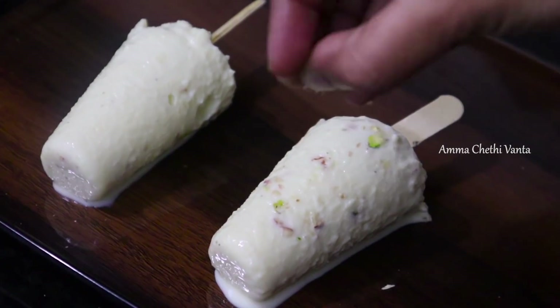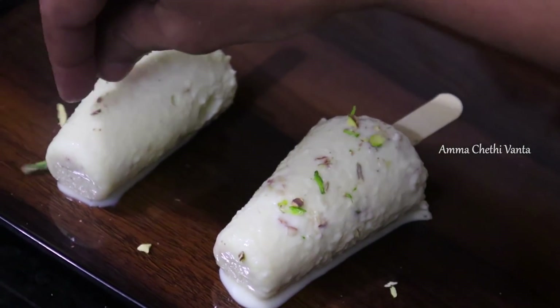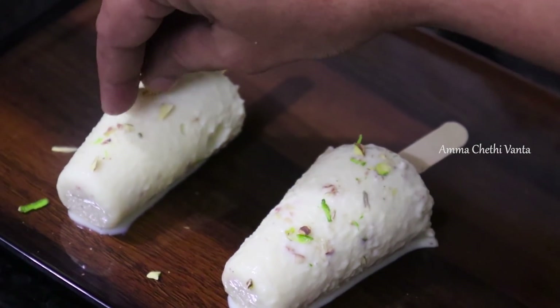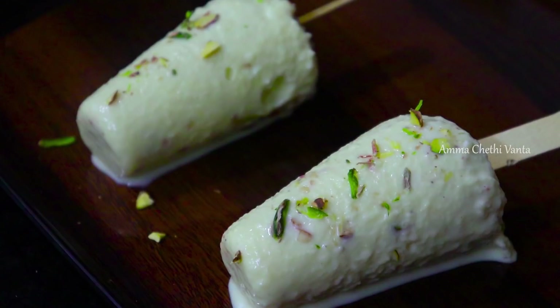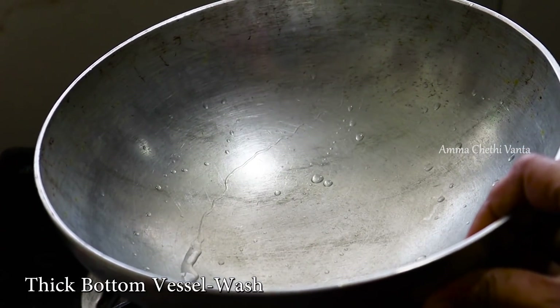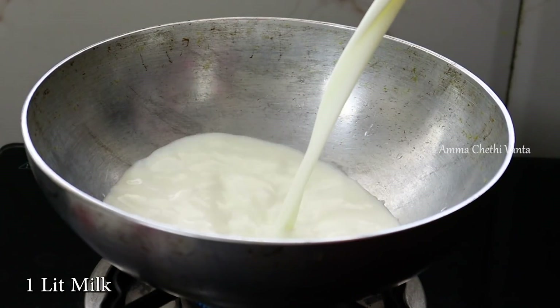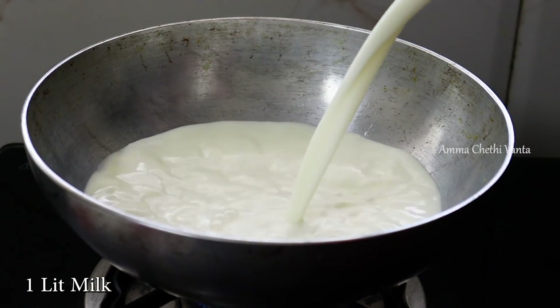Let's prepare these small kulfi. While you prepare these kulfi, it will be very nice. Pour the kulfi into a small thick pan. I will use a quick wash and a small pot. You can also use non-stick pans.